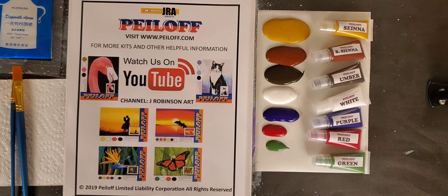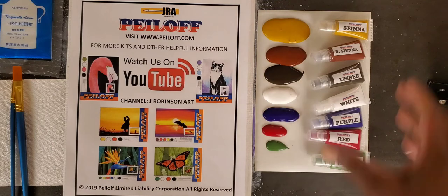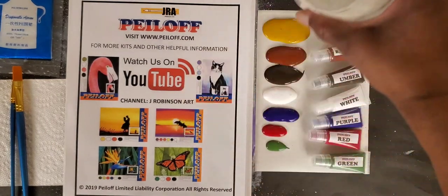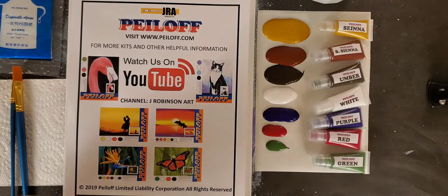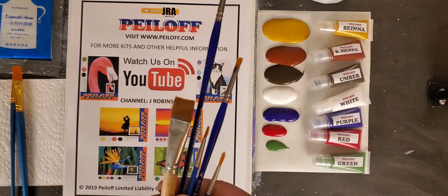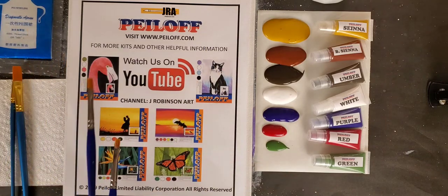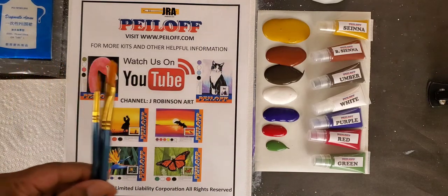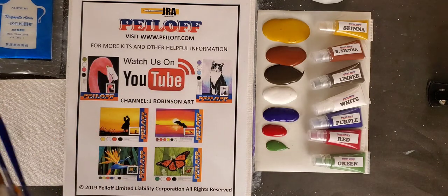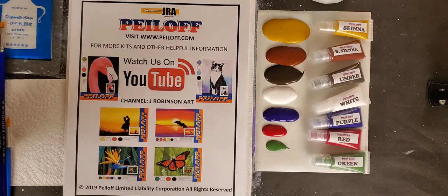We'd like to make sure you have more than you need so that you can enhance your projects on your own time, or even get to a point where you can use some of these paints to paint your own projects. Off camera I have a cup of water which we don't provide, but please make sure that you have it. Today I'm going to be using a couple of my own brushes just to help expedite the video, but please understand that the brushes we provide will more than competently help you create the projects that we give you.